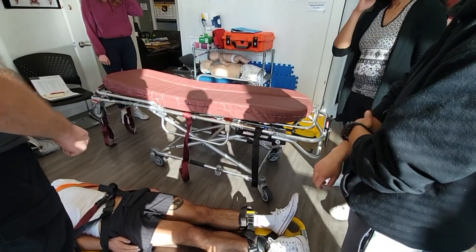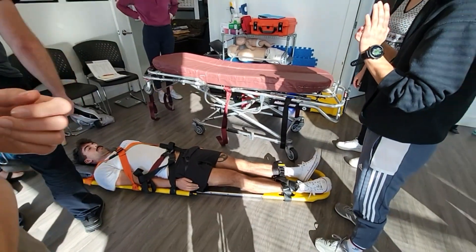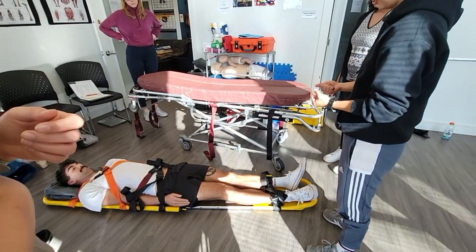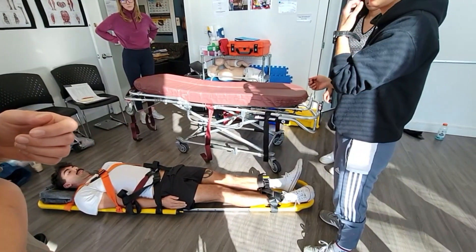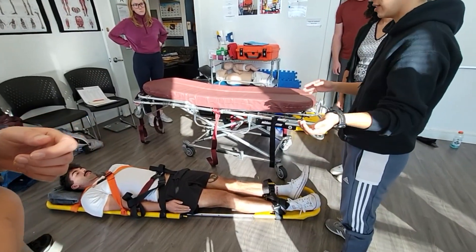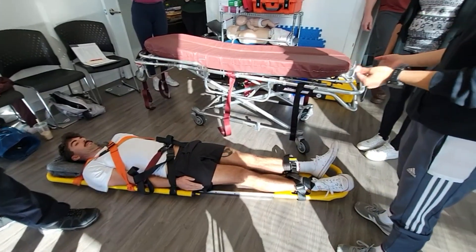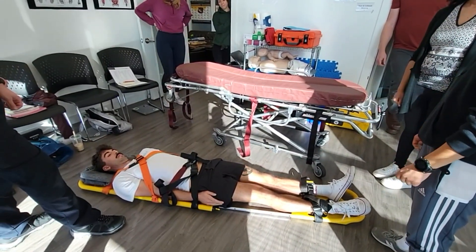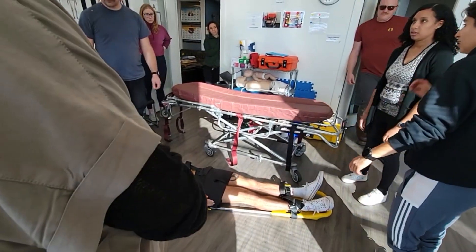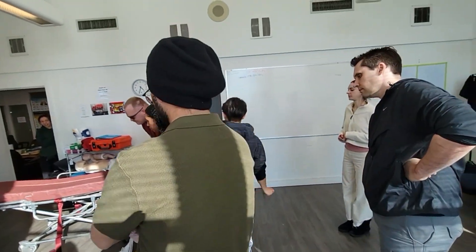What we're going to do is lift the patient onto the stretcher and then show you how to remove the clamshell for a patient that doesn't have to stay on it. If you've picked up an overdose and you've got them on the stretcher, you don't need to leave them on the clamshell because they're not a spinal concern. So let's get four volunteers to lift safely onto the stretcher, making sure it's locked and not going anywhere.